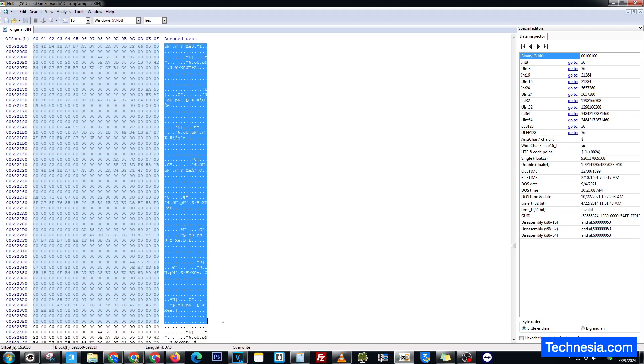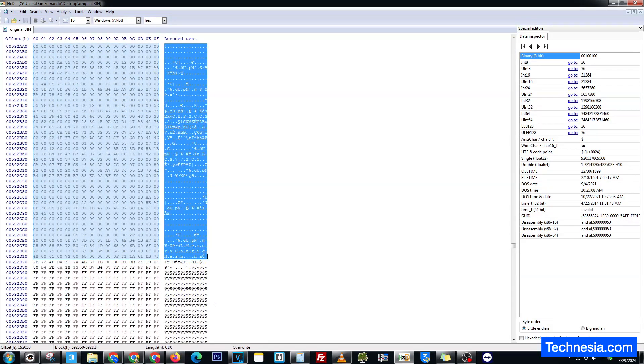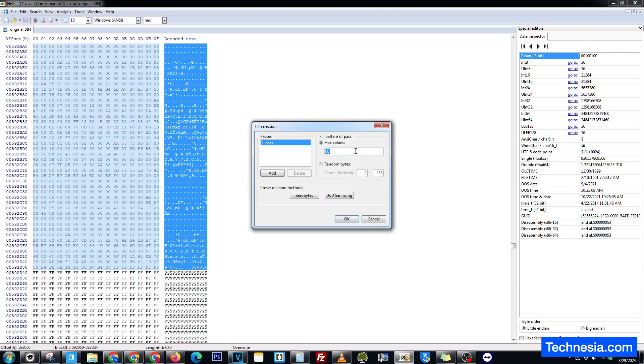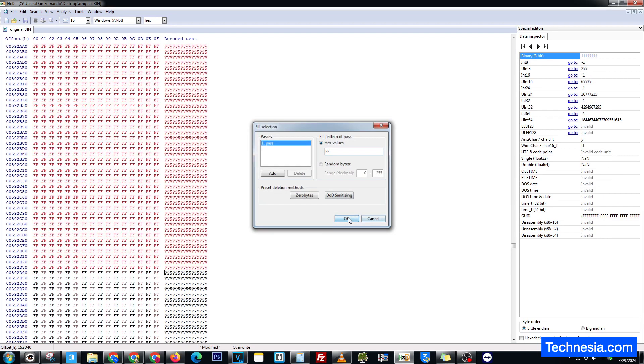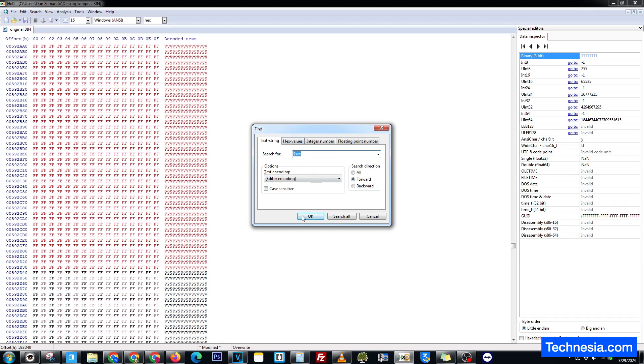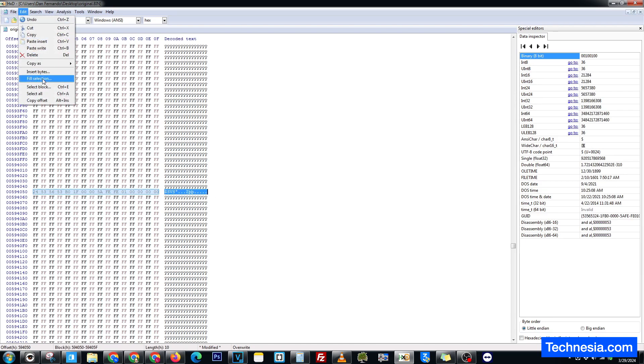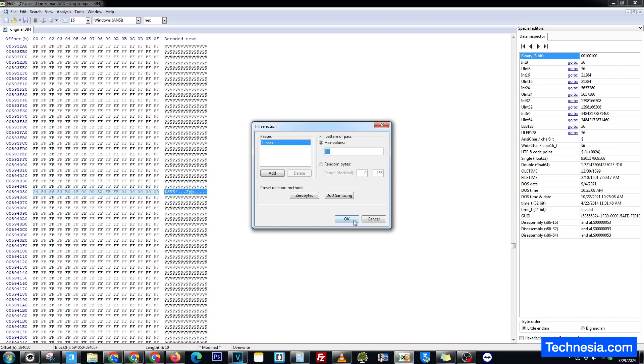Select all of this. Click on Edit, fill selection with FF. Click OK. Let's search again — find, dollar sign SVS. Click OK. Select this, Edit, fill selection with FF. Click OK.